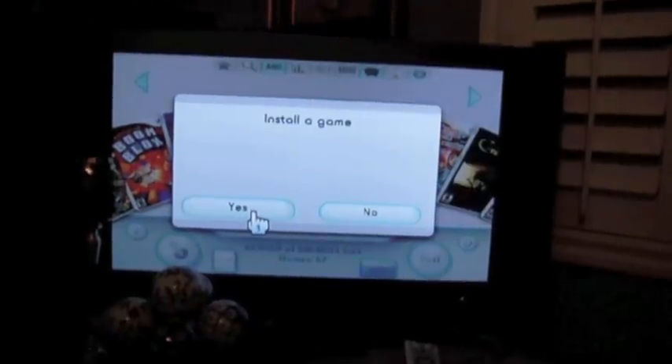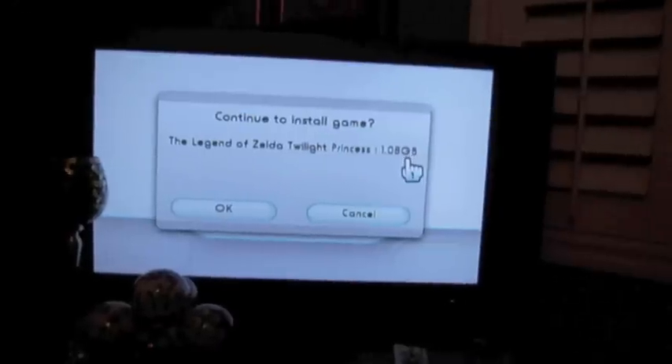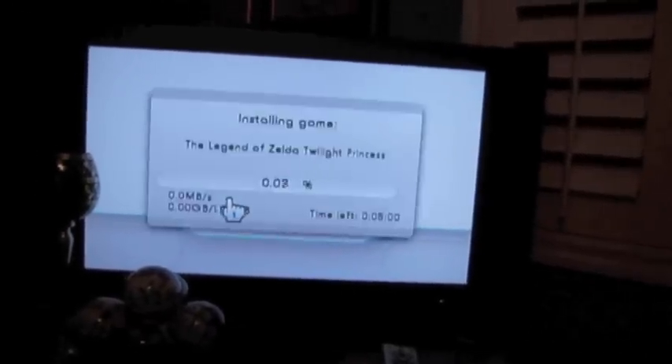That will install a game that's already in the drive, which takes me back to the same menu I was just at. If you notice on the size, Twilight Princess says that it's 1.08 gigabytes. So we're going to let that install.